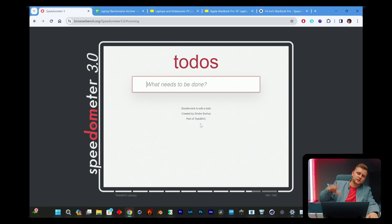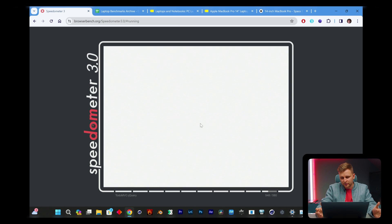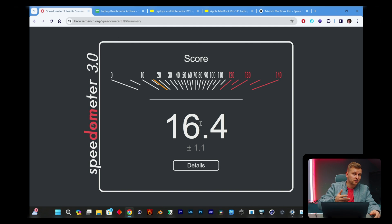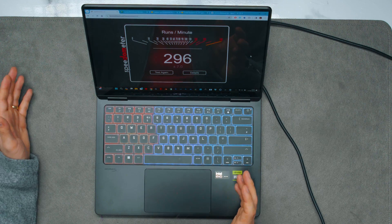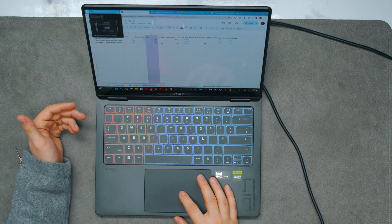Starting with Speedometer 3.0 for browser performance — here are the results: 16.4 points. On Speedometer 2.0 it gets 296 points, which is probably around 40% slower than what you'd get on the MacBook Pro M3 Max. It's not particularly fast for browsing.